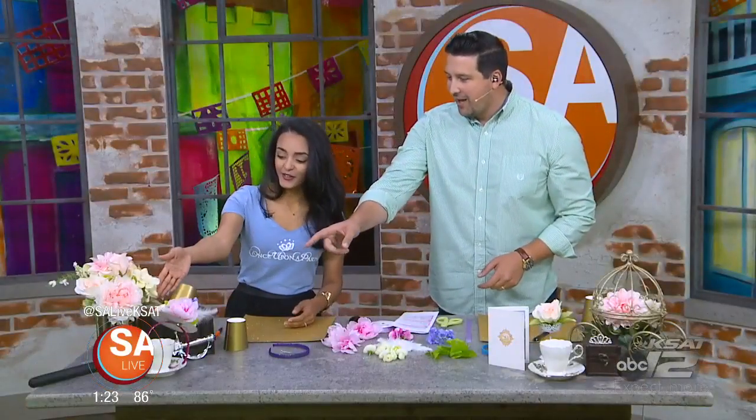Yes, exactly. So talk to me about it. This is the hat that we're going to be making here. Yes, right over here. And it's going to be actually tied into the event that's coming up soon too.